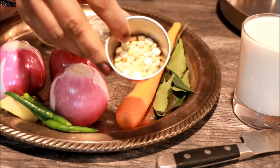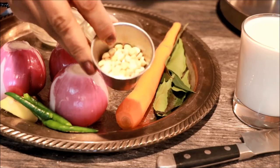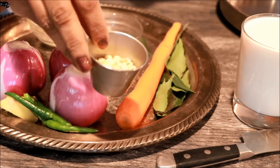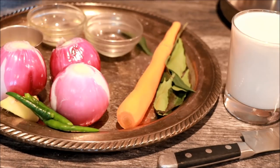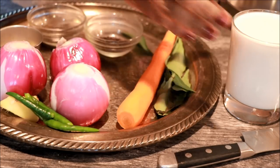Now we have to add a pot. We are going to add 1 tablespoon of this pot. We will taste it in a bowl. We will try it in a bowl.